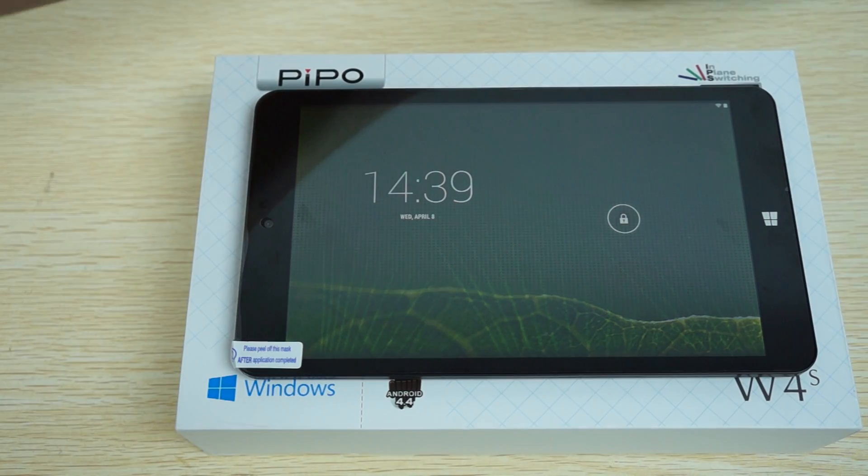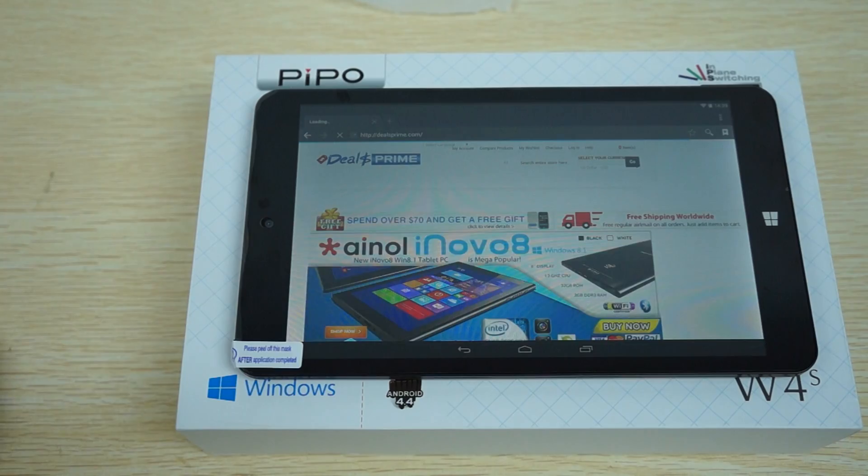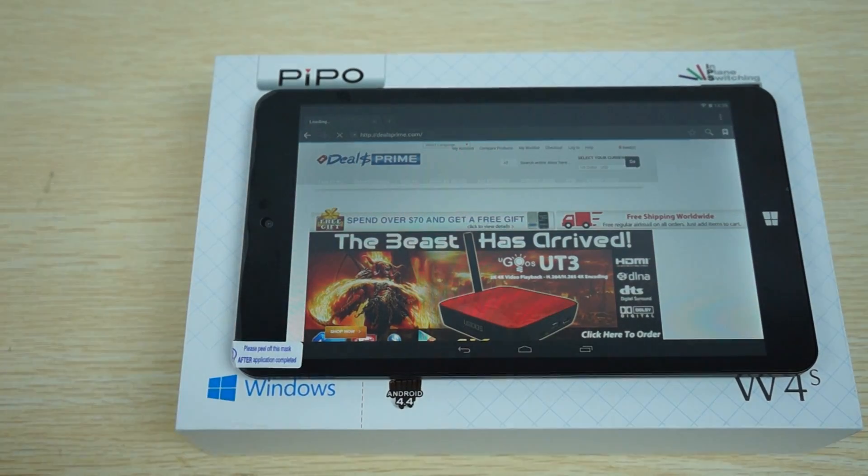Let's check out the operating system and the settings. I want to remind you guys to like our video and subscribe to the Deals Prime Review Channel.